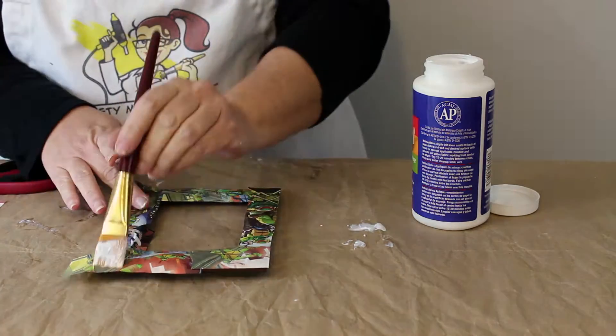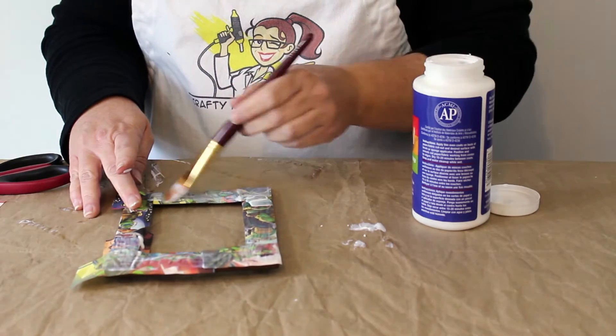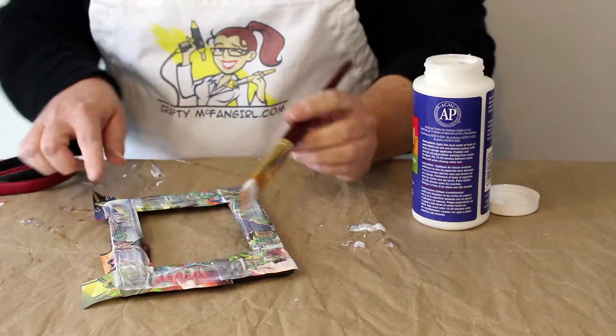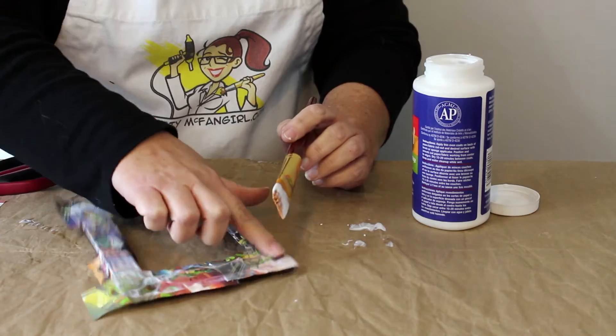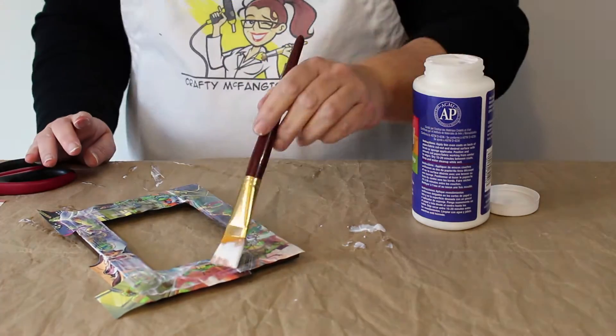Gently apply a coat of sealer on the top of the finished collage. Smooth out any air bubbles with your finger, but be careful not to touch the paper too much or the ink will start to smear.